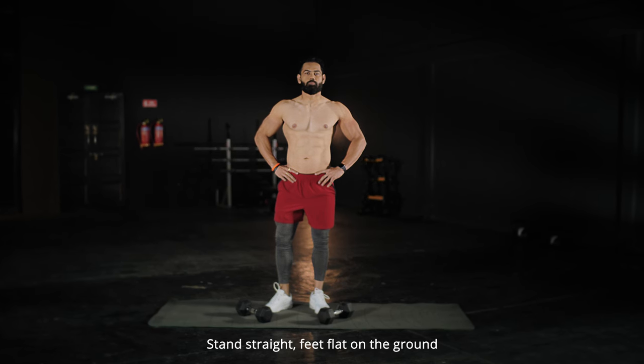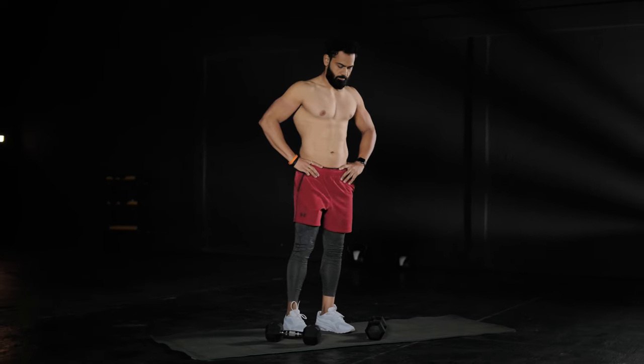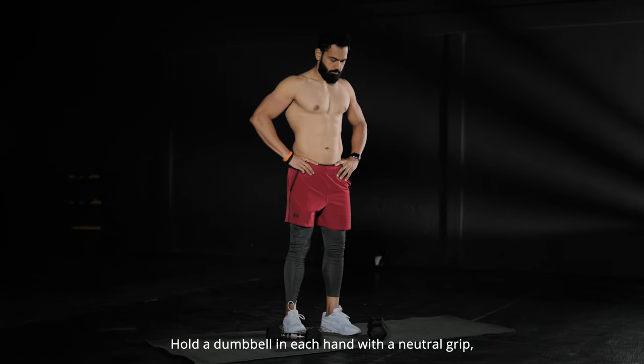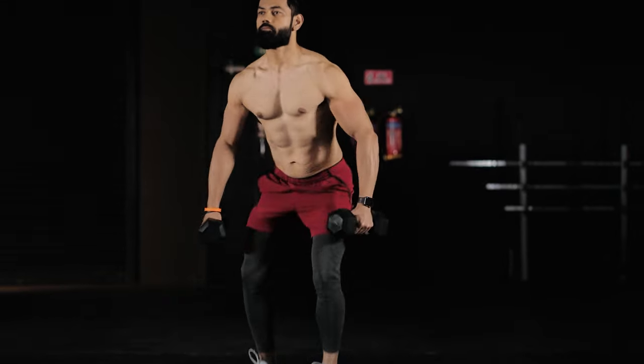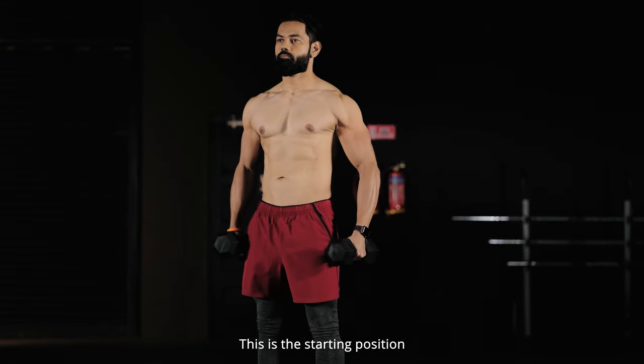Stand straight, feet flat on the ground. Hold a dumbbell in each hand with a neutral grip. Your palm should face the body. This is the starting position.